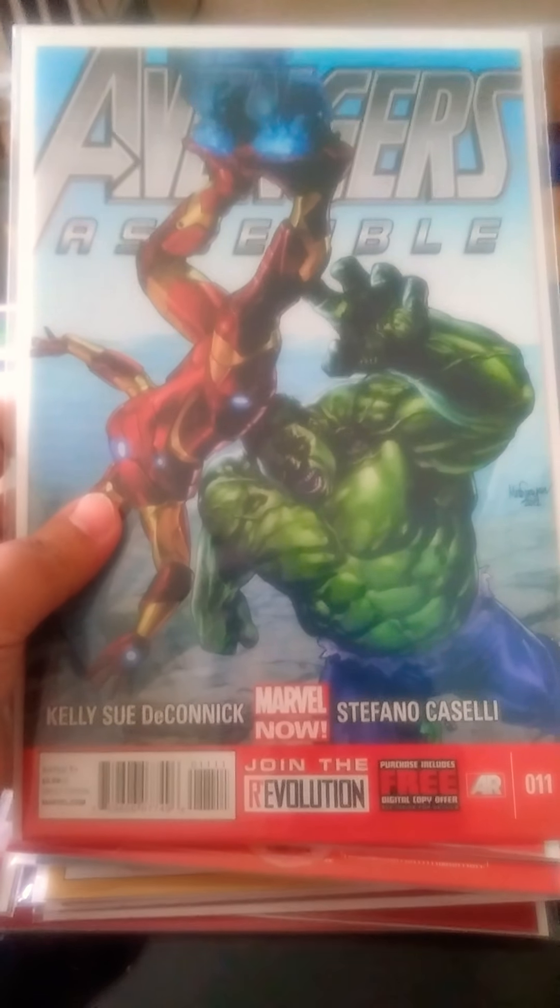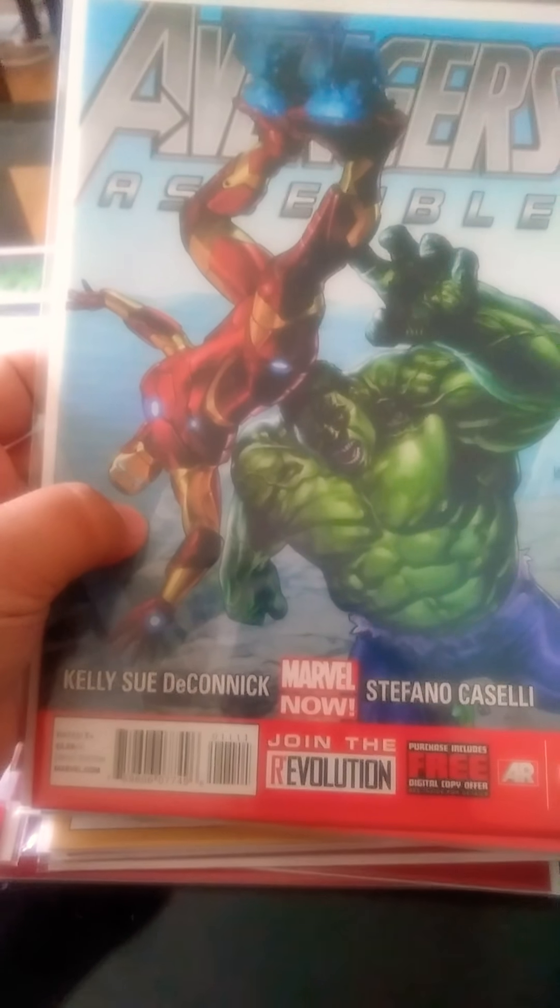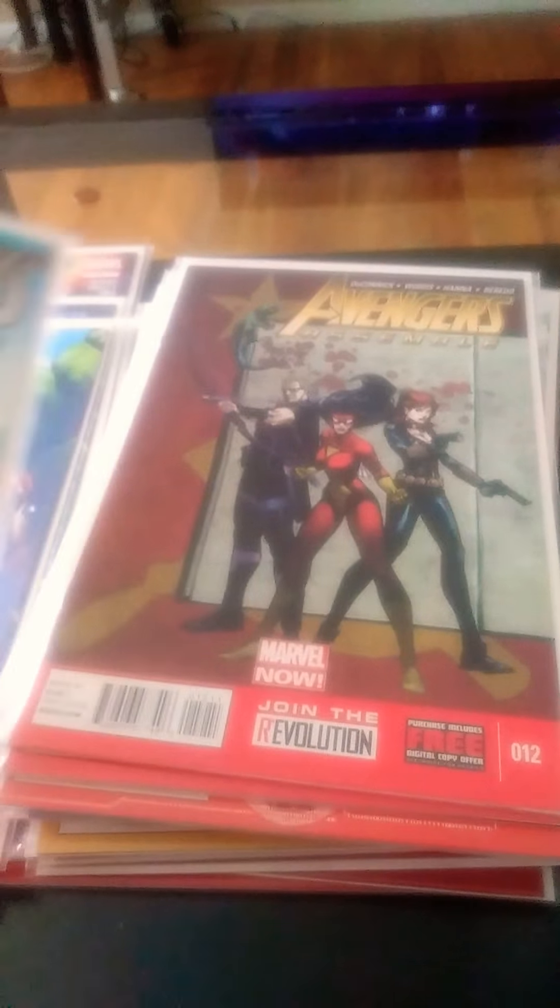Avengers Assemble number 11 — it has Hulk and Iron Man on it. Avengers Assemble 12 — Spider-Woman, Hawkeye, and Black Widow.